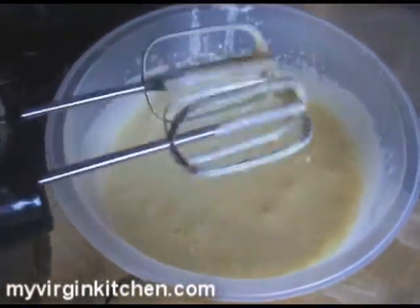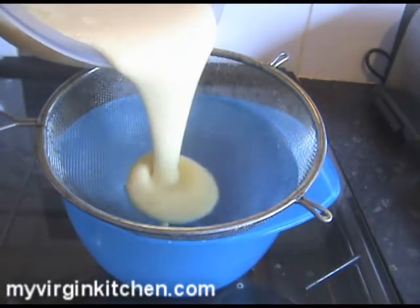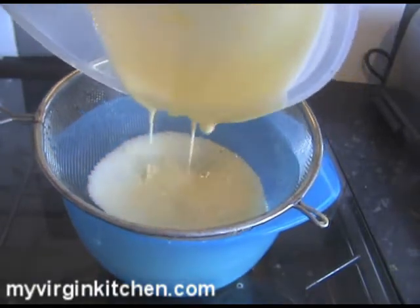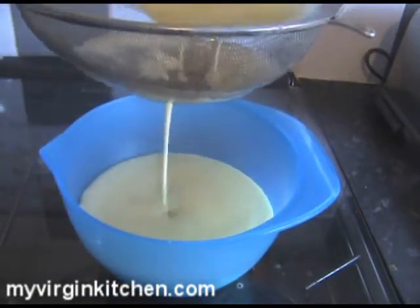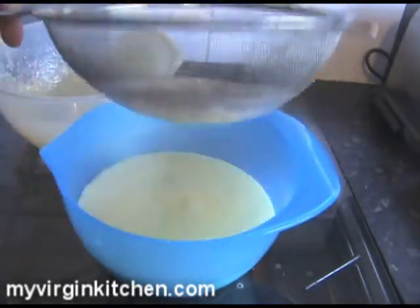I've been whisking that mixture for about five minutes now. As you can see, it's got a lot thicker — the heat from the cream has slightly cooked the eggs. All we need to do now is strain it through a little sieve and then pour it into our ramekin dishes ready to go in the oven. I've got a bowl with a sieve over it — just passing that mixture through. Look at that, it's filtering through beautifully.